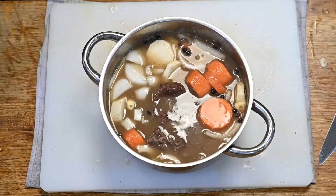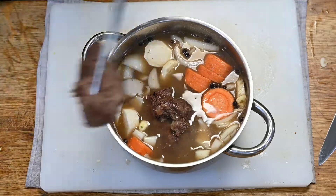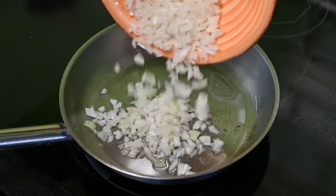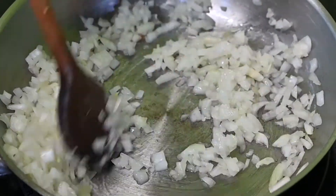Belerakjuk a húsokat, és amíg összefőnek a zöldségek, addig a hús pontosan megpuhul. Nagyon fontos, hogy vékonyra kell vágni a húsokat, hogy szépen megpuhuljon.